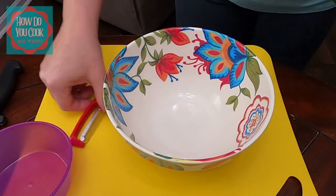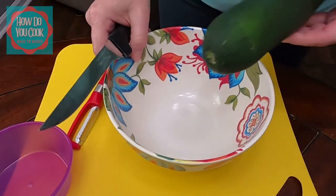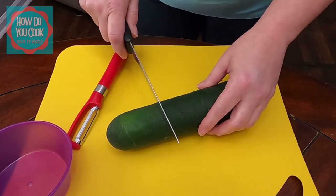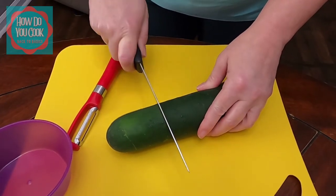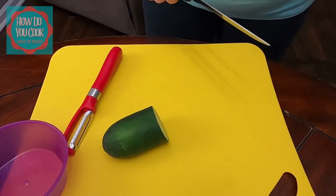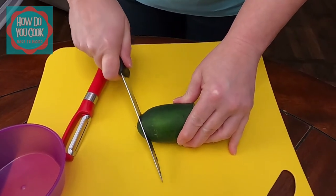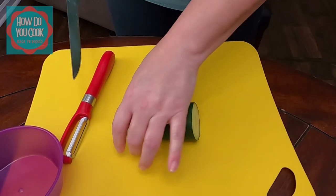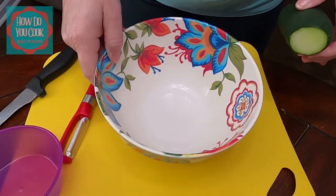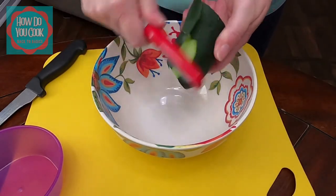Since it is only me, I am going to cut about a third of the cucumber for myself. Once I cut that, I'm going to cut the end of this cucumber. Then I'm going to take my potato peeler and start peeling back the peel on the cucumber.